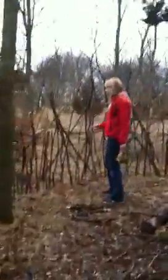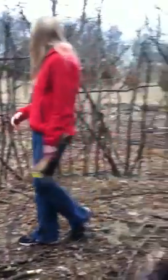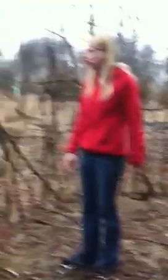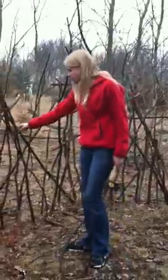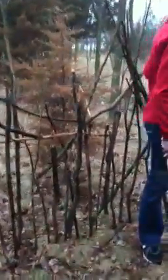Over here, this is our little fence that we made out of sticks. We made this because we wanted to try to keep some of the animals out, like deer. Sometimes people will get in here and we just want to make sure that they don't come through here. We just stick the sticks in the ground and put this wire to hold them there — pretty strong actually.